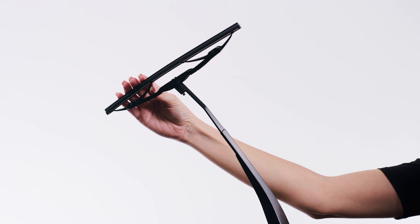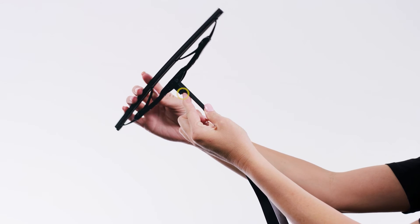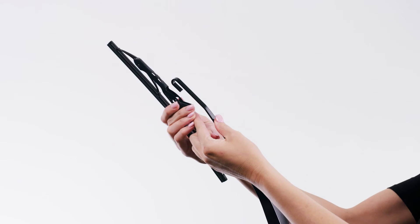To remove the old wiper blade, rotate the blade so it's perpendicular to the wiper arm. Disengage the tab and pull down. Note that the wiper blade may not have a tab, in which case just pull down.